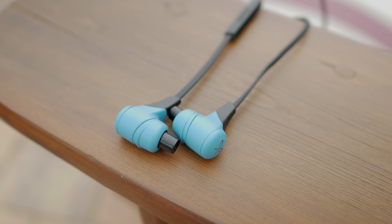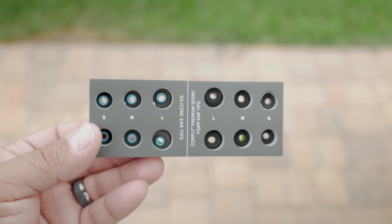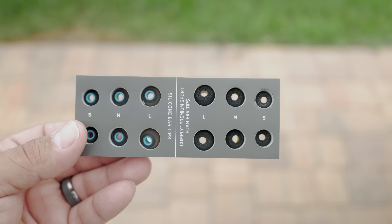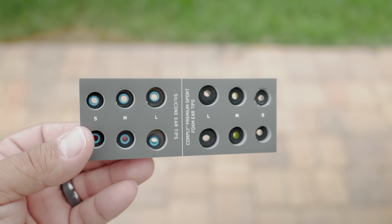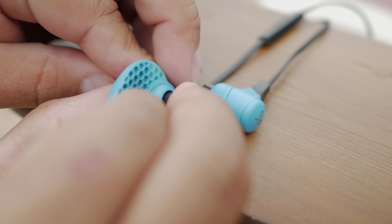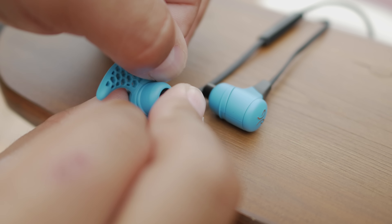They're available in six different colors. Jaybird has included six different tips — three standard rubber tips and three Comply foam tips — to help ensure a nice secure fit and really give you a good seal for some decent noise isolation. They also include ear fins, which I've got to say I'm not a huge fan of and I really never use.